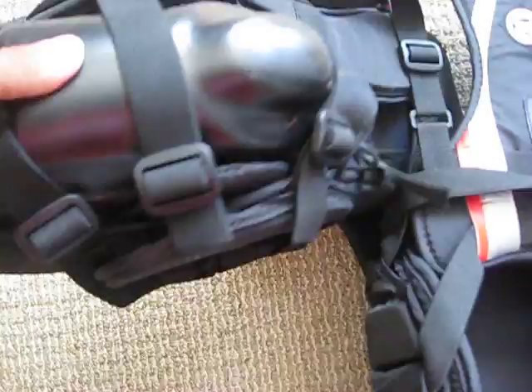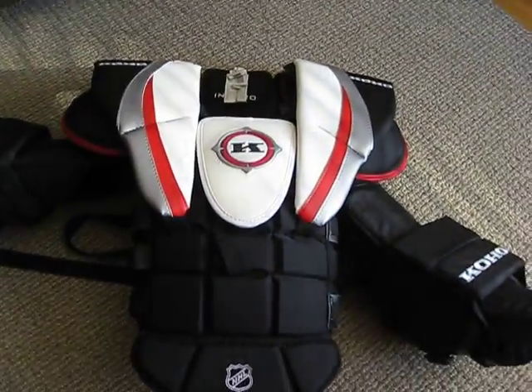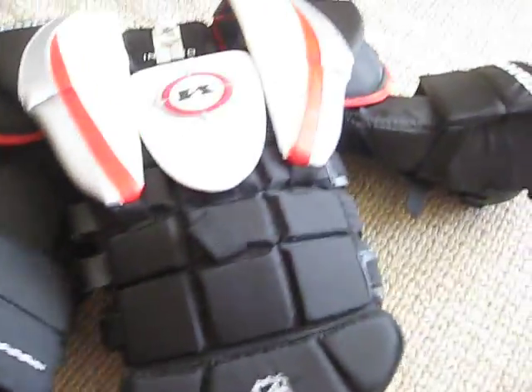Moving on to the back, it has a molded elbow cup, and I believe it will last long for me. It was a great pickup. More videos on the way — I'm probably going to use it tomorrow. It has great mobility; I've already tried it on.